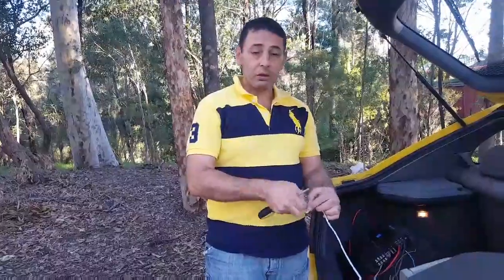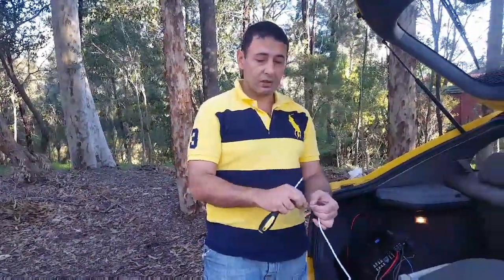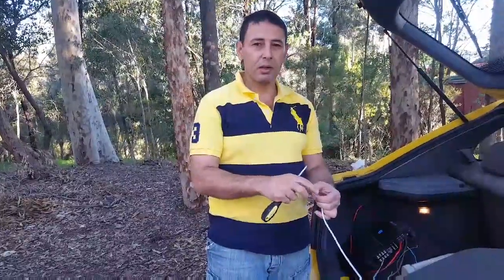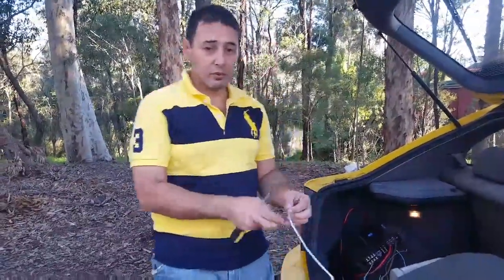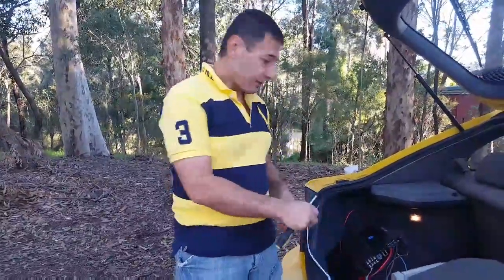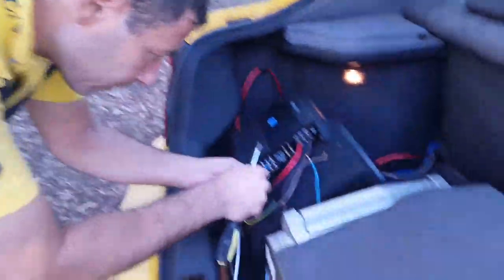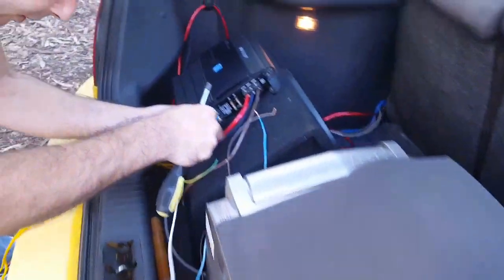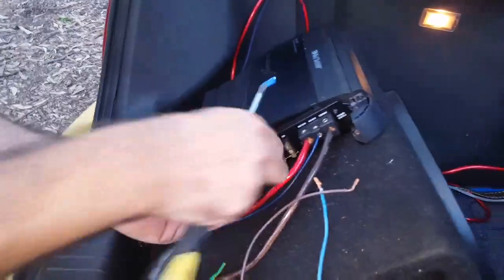I truly think that this wire is the best wire to use to get the best bass, treble, mid-range, and crystal clear sounds from all your music. So I'll show you the best way to connect the subwoofer to the Alpine amplifier. First, you're going to connect your speaker — two speakers to one speaker outlet on the amplifier.